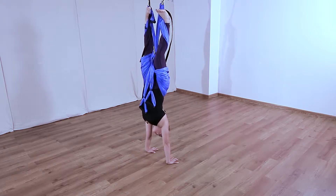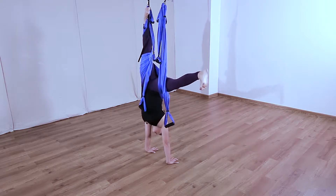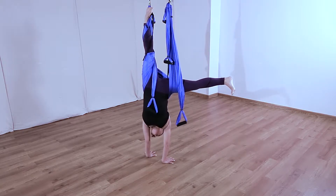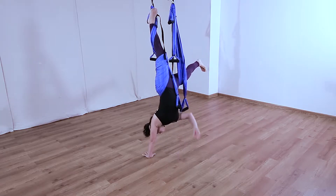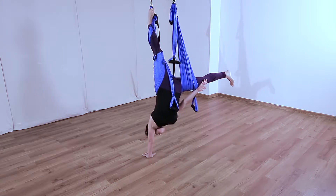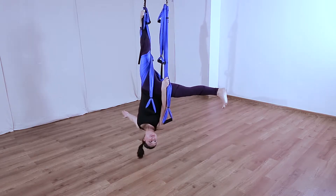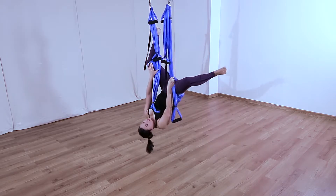Once you get really good at the handstand, other things are possible. For example, you can remove one leg, shift your weight, and remove the opposite arm — resulting in a one-handed handstand. Of course, you don't actually need your hands at all, but it still looks cool.